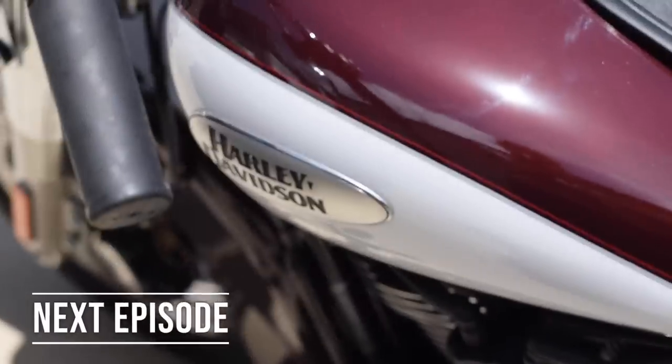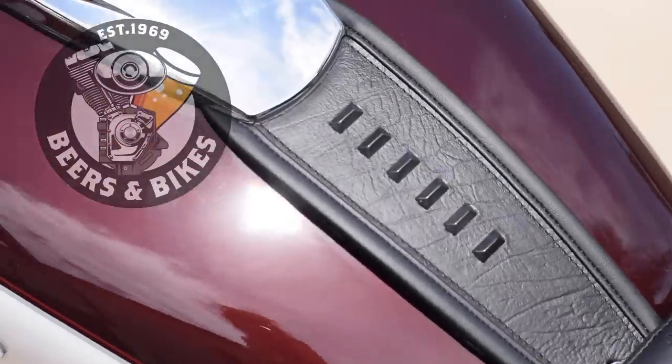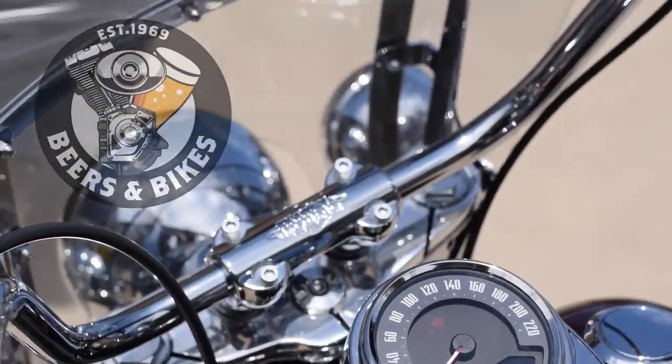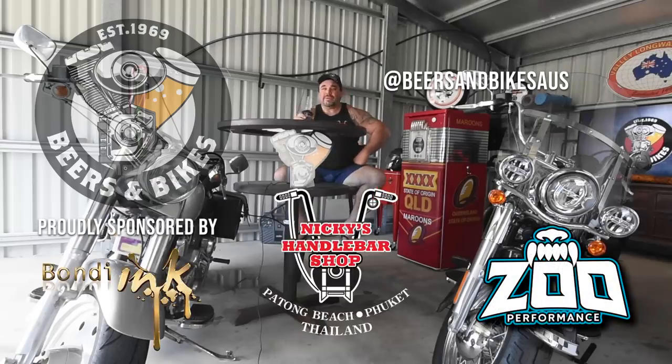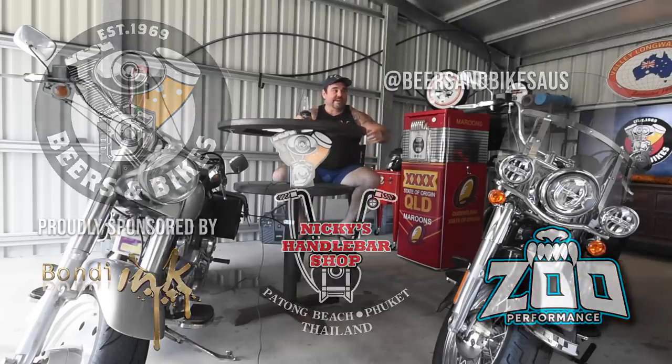I just thought I'd talk about both bikes here and the differences. Follow us on Instagram, Facebook, subscribe to our channel, and also follow the links to our great merchandise. We'll see you guys.